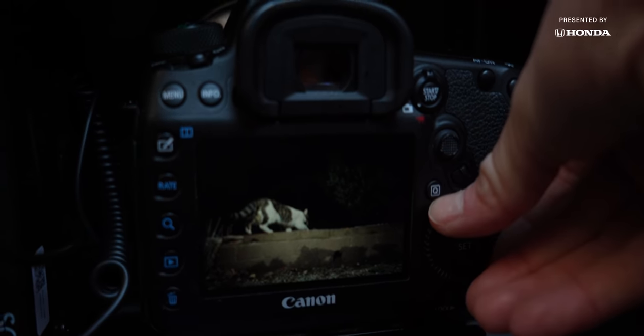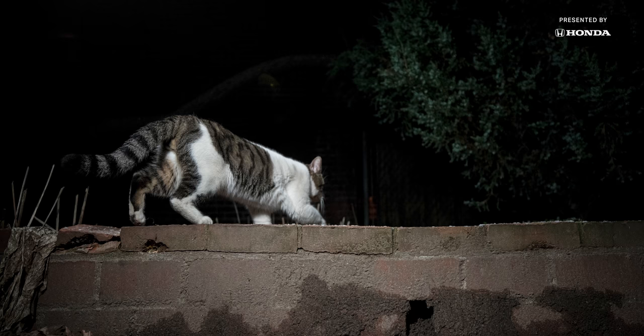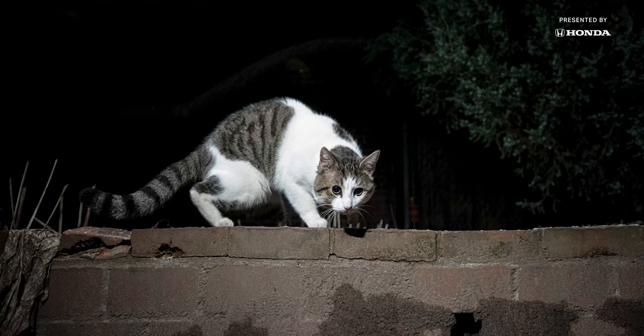Look at this. I've never seen this cat before in my life. A whole new subject stumbled through my trap — a cat I had truly never seen before. And he was pretty freaking cute.